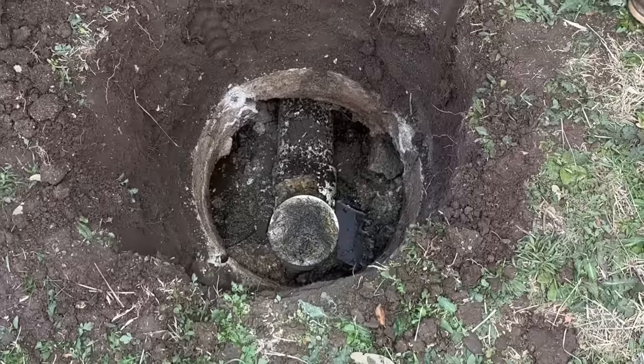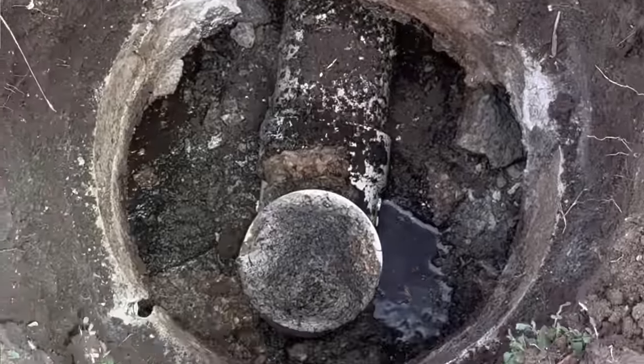If there's ever a case where it's backing up, you have direct access to the inlet where nine times out of ten that's where the clog is. You're able to inspect the tank easier without having to dig it up. It's just more peace of mind.